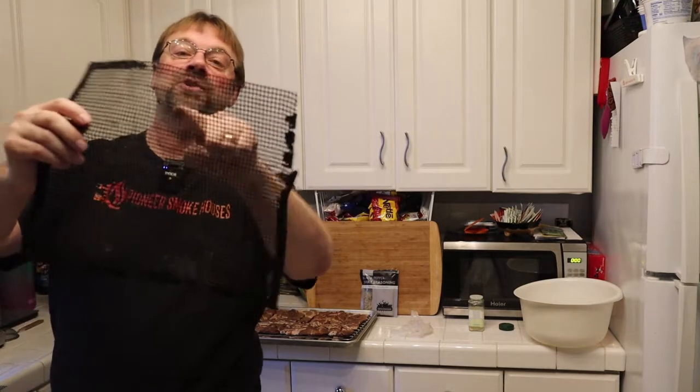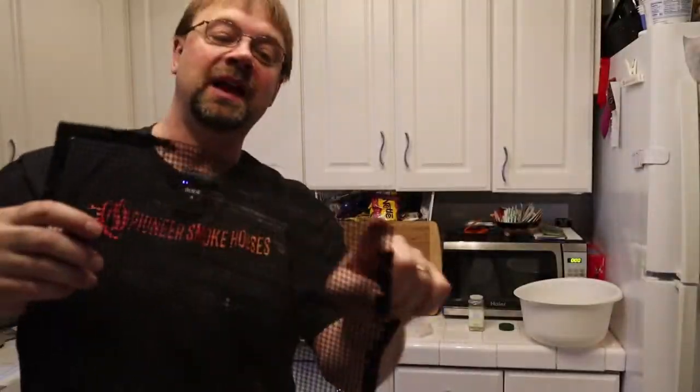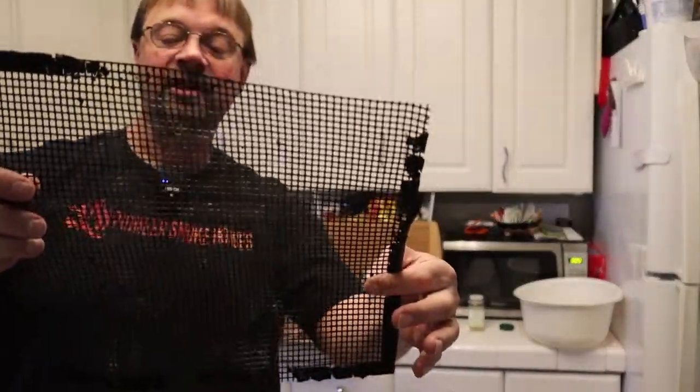I only saved this one for the demo. You can see in the middle — I'll come up a little closer — that this is all destroyed. And around the edges you can see that all that stuff melted off. So remember, keep it under 550 degrees.